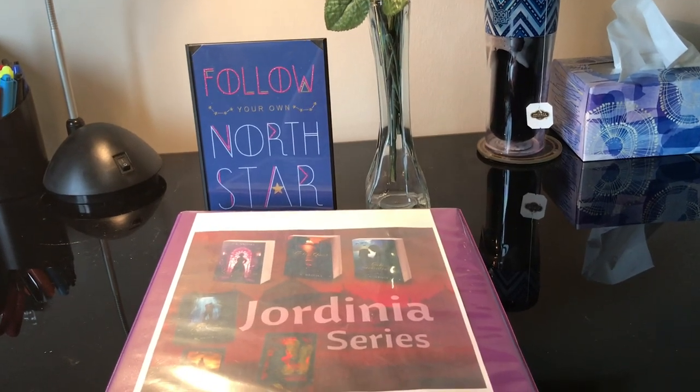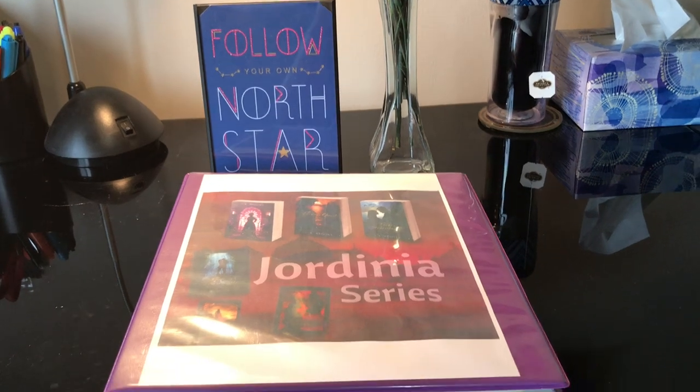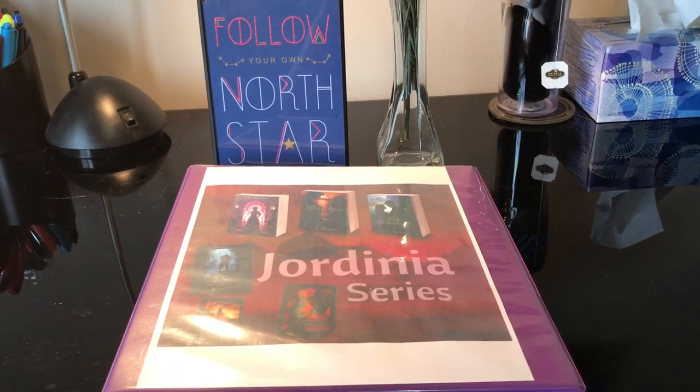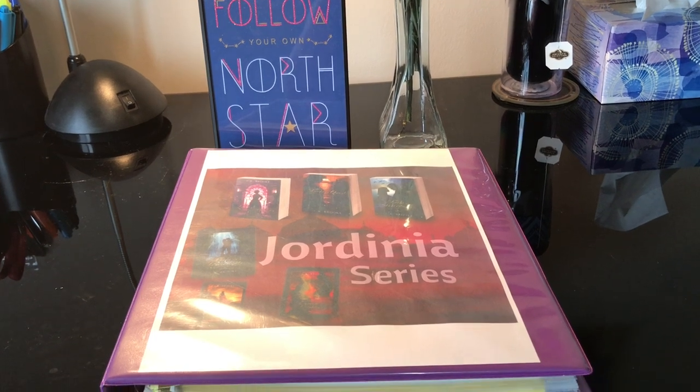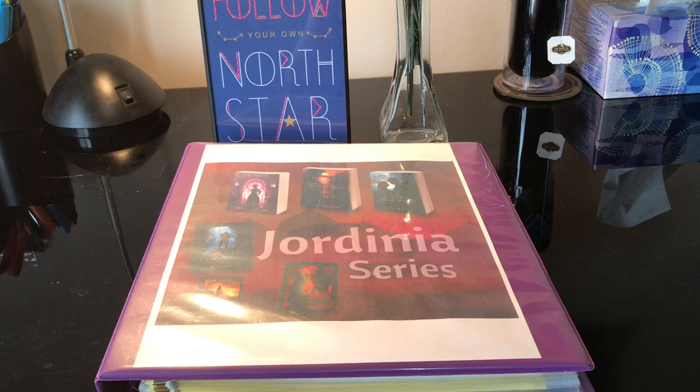Hey friends! CK Brooke here. I was just wanting to make this video to show you guys a really cool idea that I actually got from my Romance Writers of America conference last month from the romance author Alyssa Alexander.